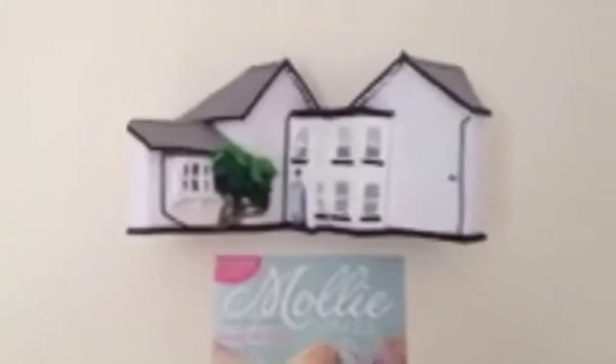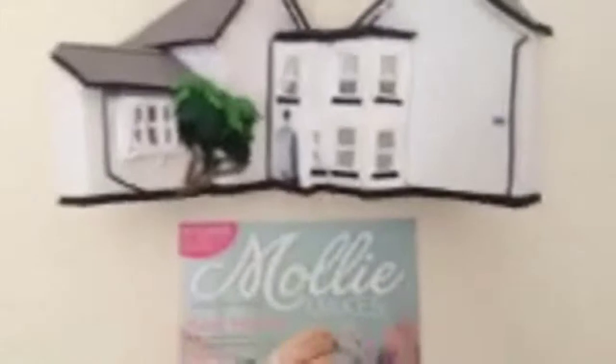It just hangs from a little hook on the back, and the back is flat so the house sits out towards you from the wall. You can see in the video — I've shown you quite a few different angles — so enjoy.